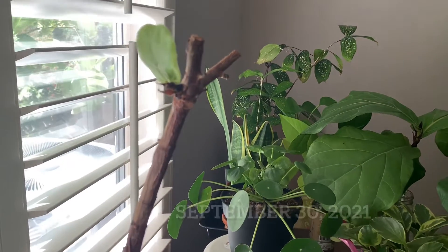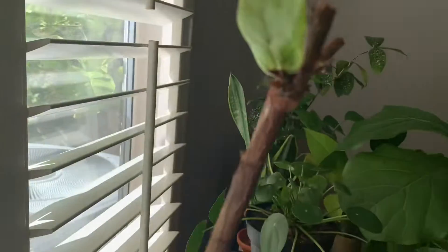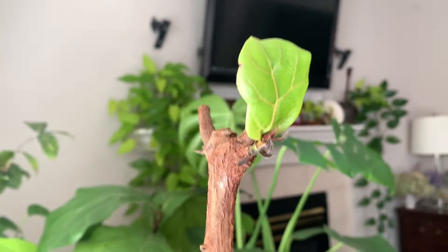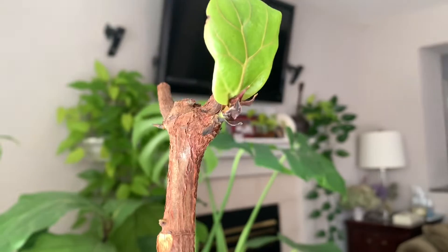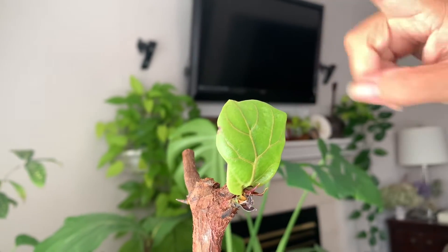Hello there, I wanted to show you my new fiddle leaf fig tree. This was started from a cutting — just a branch. The branch was put in water for three months; it took three months to root.